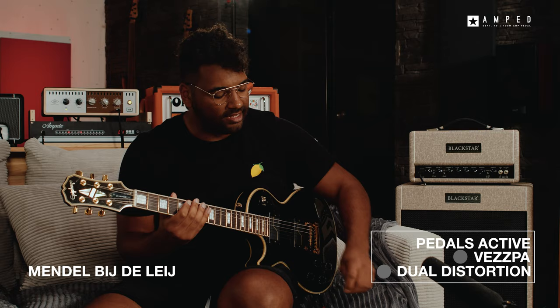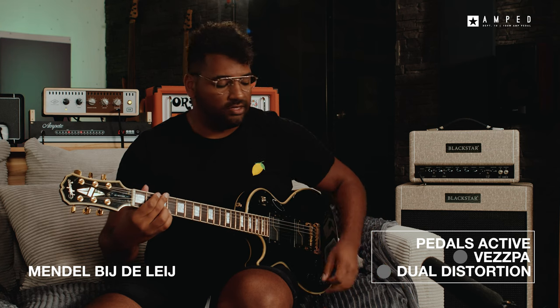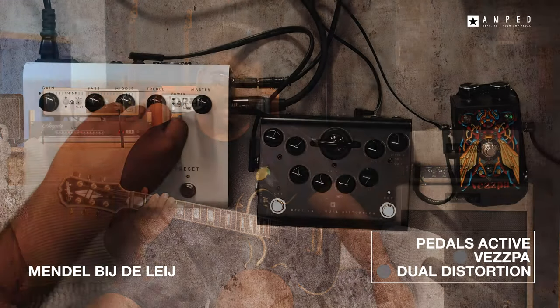That sounds very cool. So the 6V6 is a bit more mid-focused, and the EL84s...